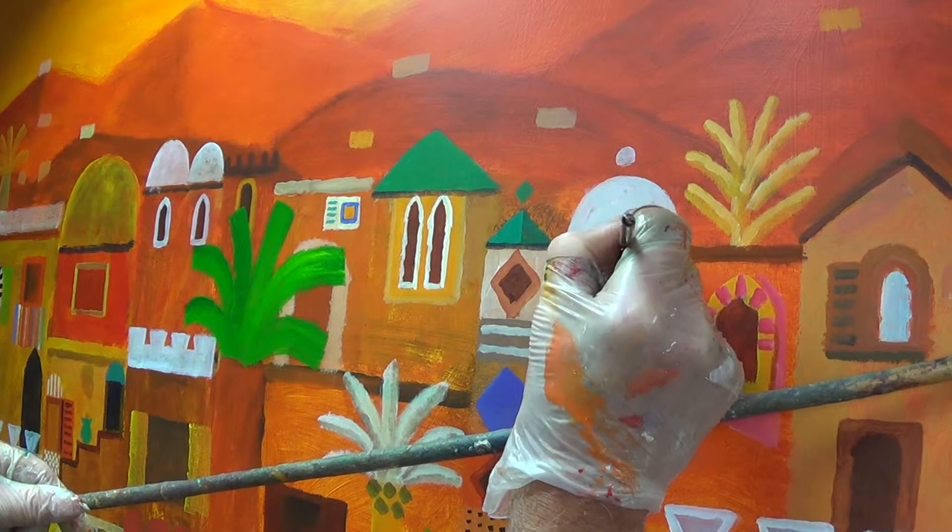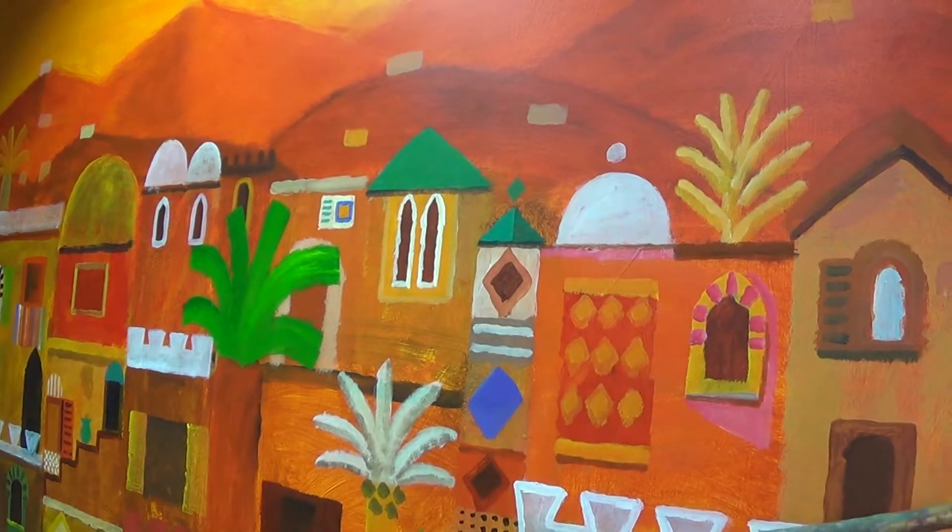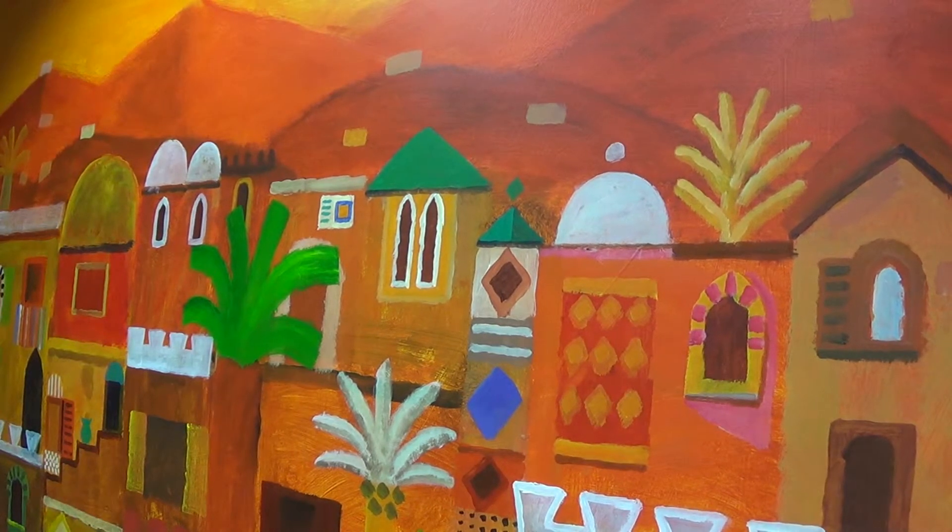The brushes really are getting a little bit worn. When you're painting in acrylic, water doesn't really like acrylic I don't think. Leaving the brushes overnight, particularly, is not good.